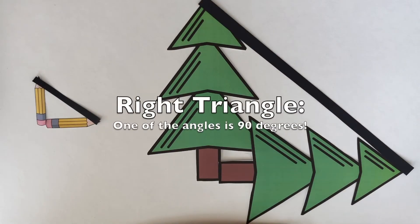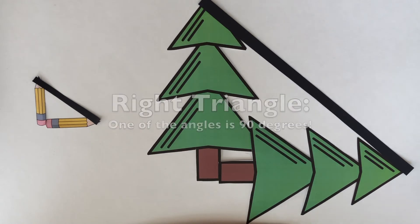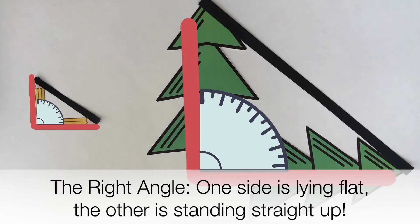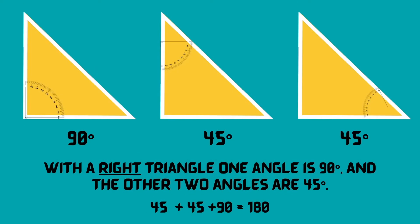So what kind of triangle is this? These two triangles are called right triangles, which means one of the angles is 90 degrees — this angle is the right angle, because one side is lying flat and the other side is standing straight up. All the angles of a triangle have to add up to 180 degrees. With every right triangle, one angle is 90 and the other two angles are the same — each 45 degrees, because 45 plus 45 plus 90 equals 180.